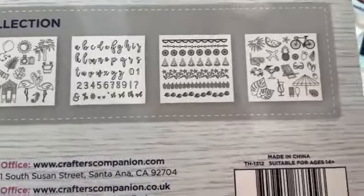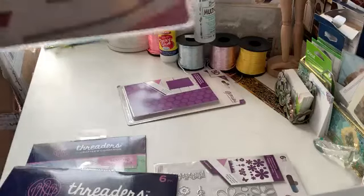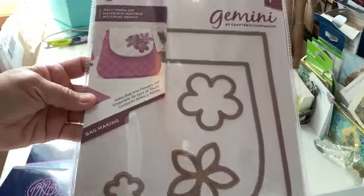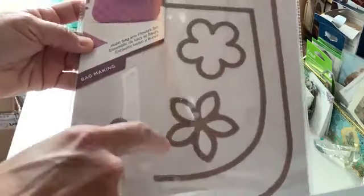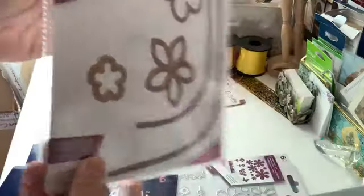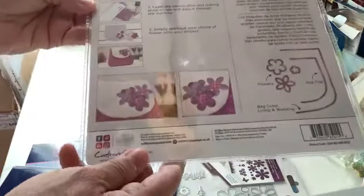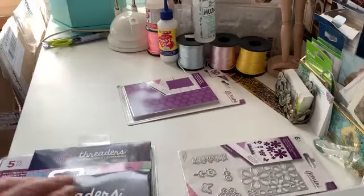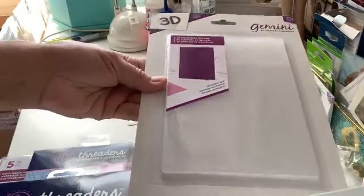Oh, this is a handbag-making set — these are the dies to help you cut out the shape of the bag, the top, and the little embellishments for it. It's very cute — you can use your Gemini machine to do this. That's once again still part of the discovery kit for needlecraft.